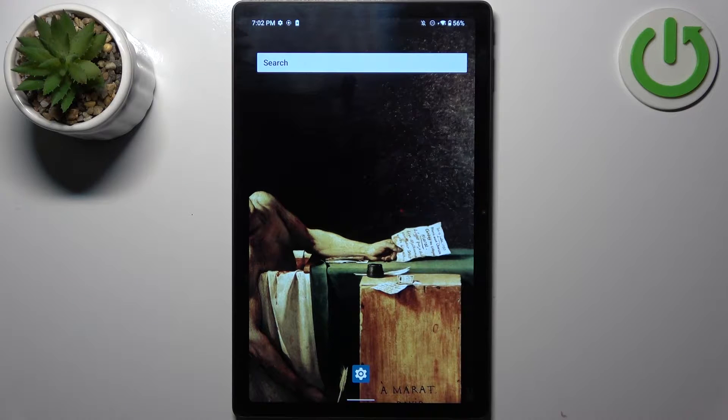Here I have the Huvi HiPad Max, and today I'm going to show you how to enter safe mode on this device.